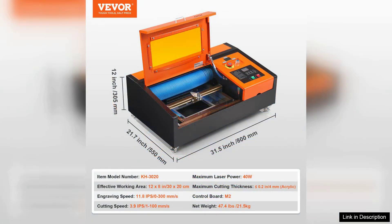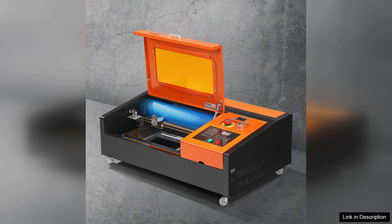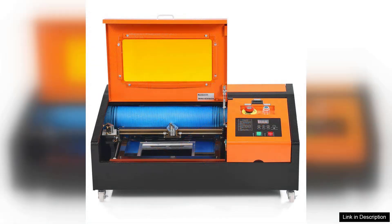Setup is straightforward and the user-friendly control panel makes it easy for both beginners and experienced users to navigate settings. The included software is compatible with popular design programs, allowing for seamless integration into your workflow.